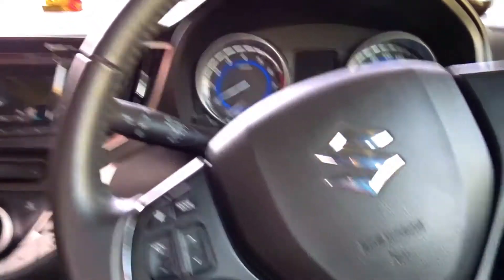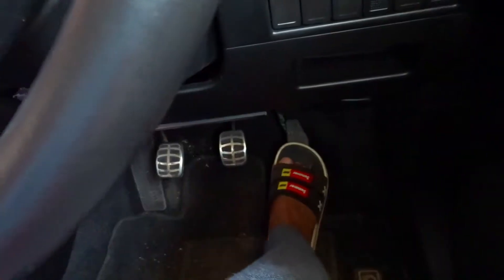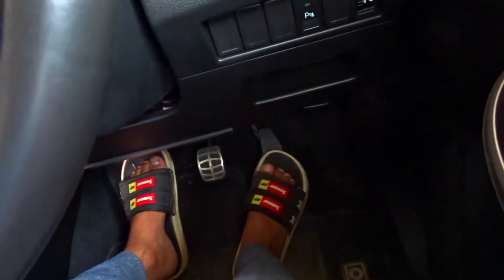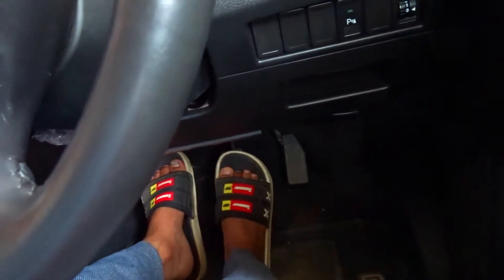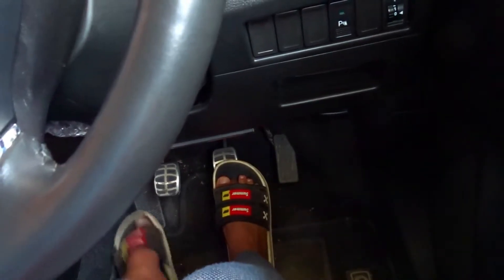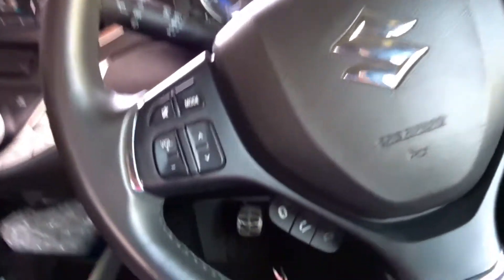You need to know all the information about the ABC — that means Acceleration, Brake, and Clutch. These 3 things you need to know. This is the acceleration, this is the brake, this is the clutch. If it is an automatic car, you will only have acceleration and brake. But in a manual car, these 3 things you need to know.